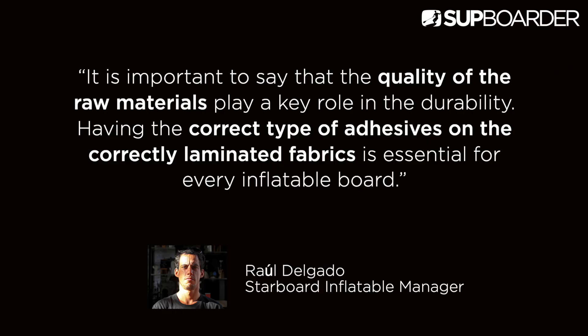We heard from a number of different brands about their manufacturing process. Starboard SUP's Raul Delgado, their inflatable board manager, put it perfectly: it is important to say that the quality of the raw materials plays a key role in durability. Having the correct type of adhesives on the correctly laminated fabrics is essential for every inflatable board. PVC and drop-stitch come in a wide range of different qualities or grades — the better the quality of the material, the longer your board is going to last.